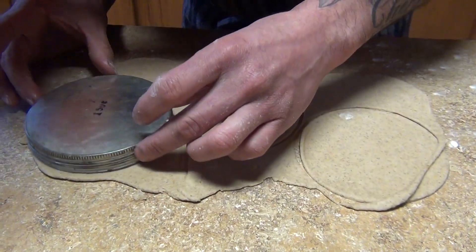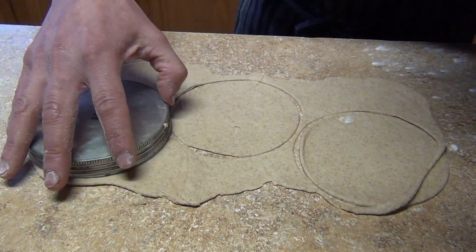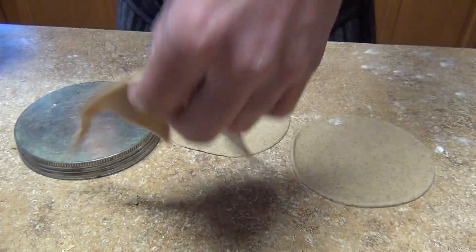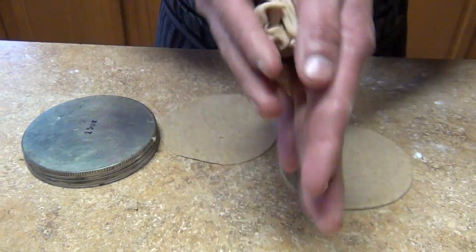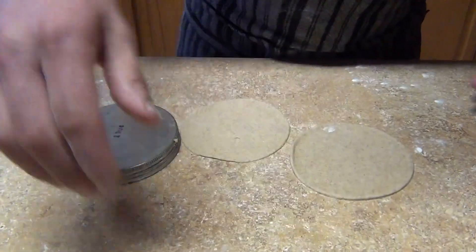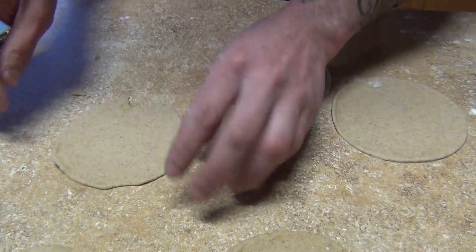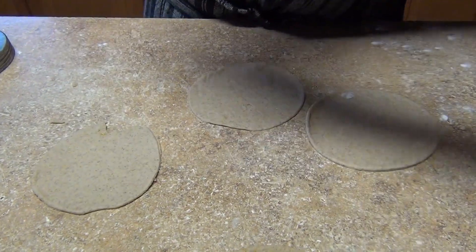Whatever dough we have left we're gonna reuse it again — just like that. You can reshape it and do it again. If it comes out a little uneven, no worries, we can hide that.